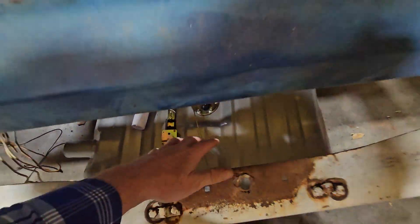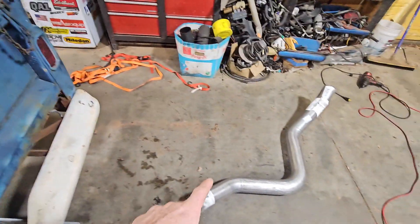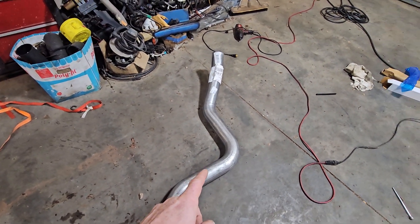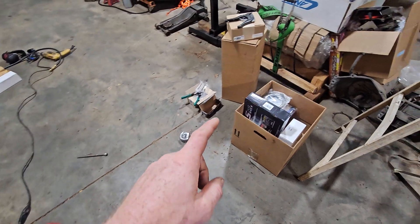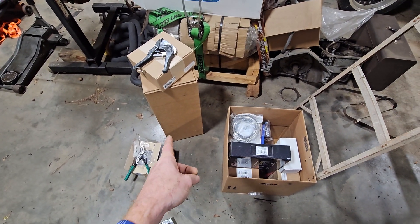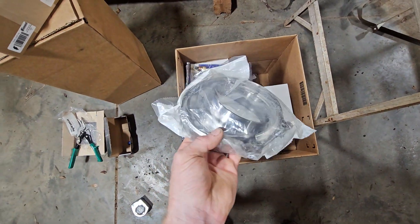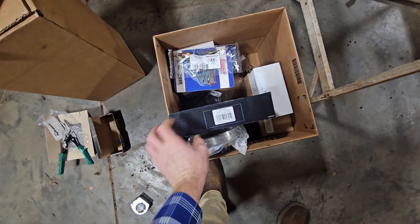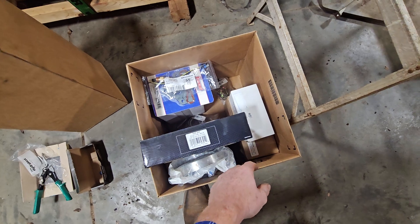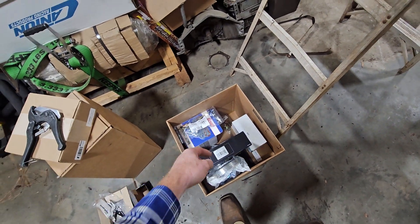We got some exhaust pipe to finish out the exhaust system. I got a muffler but it was way too big — won't fit under the truck — so I have to take that back. Here's my five-to-four-inch reducer for the turbo. I also have the fuel rails for the truck intakes, fuel hose, valve springs, and a manifold air temp sensor.